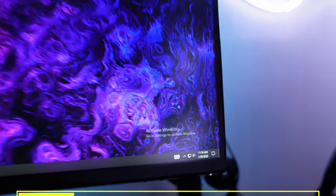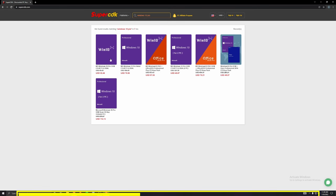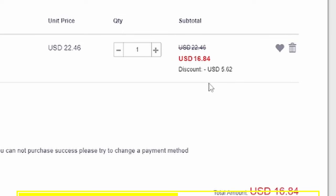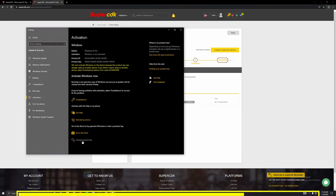Before I go over the rest of the parts, let's have a quick word from today's sponsor. Did you just build a new gaming PC or get a brand new gaming setup but you're running an unactivated version of Windows? Today's sponsor Super CDK has got your back. Head to their website linked down below, find your desired Windows 10 license, and use discount code SPLA for 25% off. They also have Windows 11. Just copy and paste the key, go to your activation settings, and you're done. Thanks to Super CDK for sponsoring today's video.